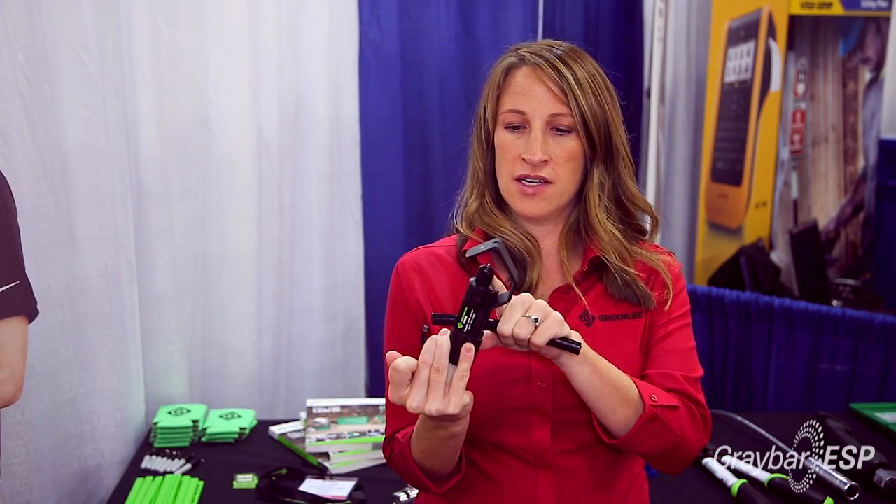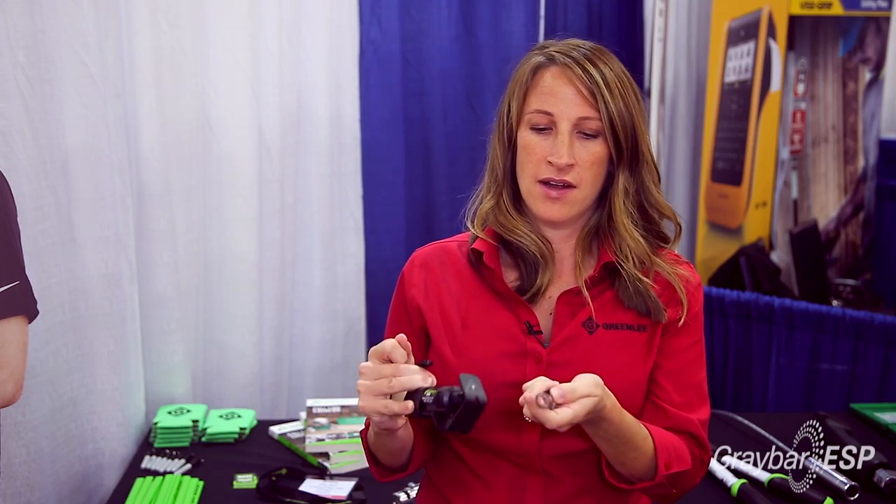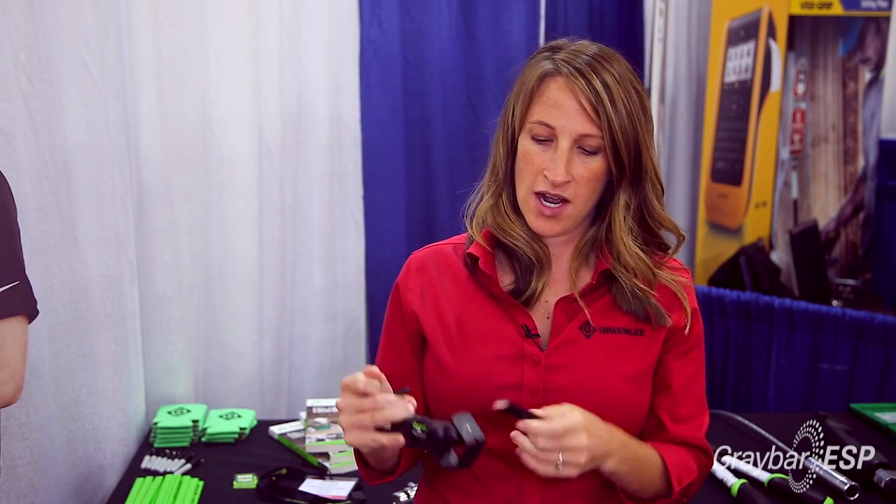One thing that's nice about this is it now has a bi-directional blade and a stronger blade. So there's no more switching the blade. You just put it on the wire and it strips all by itself. You can adjust right here depending on the depth of the jacket size on each one of your wires.